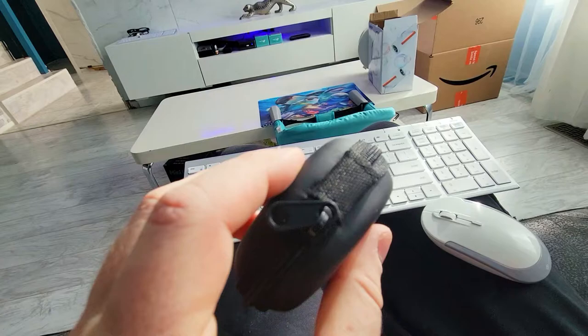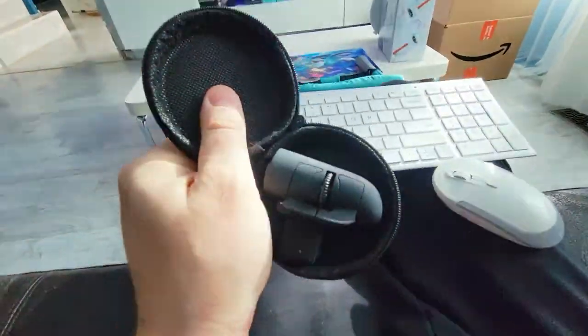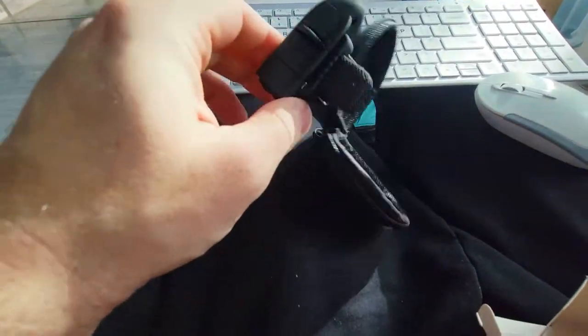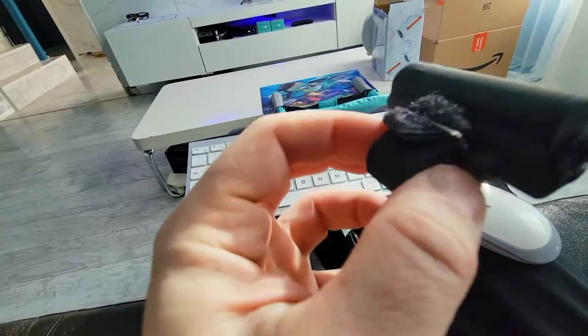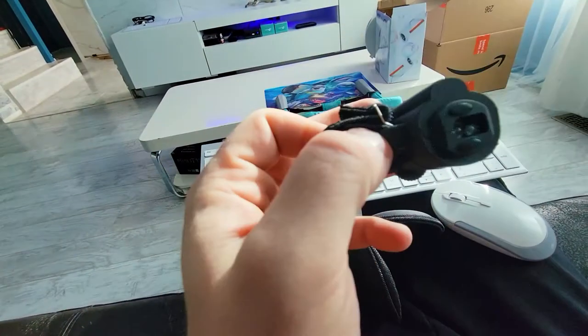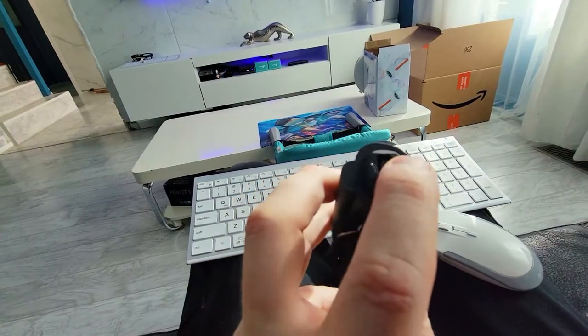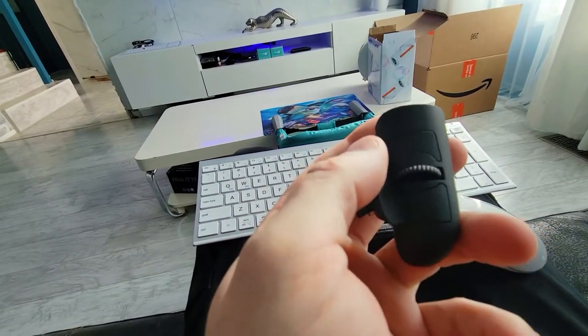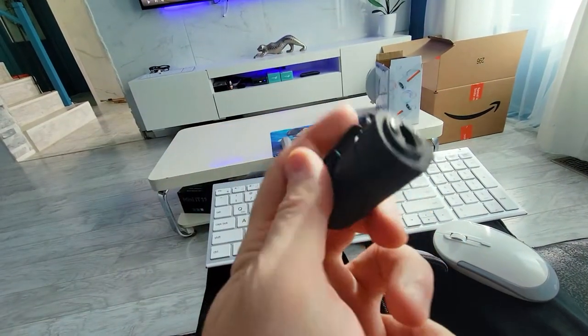It comes with a little case, which is kind of neat. Inside you will find just this little finger device and a velcro strap, so this will go on your finger. There's an infrared laser at the front, two buttons — one and two — and you even have a scroll.